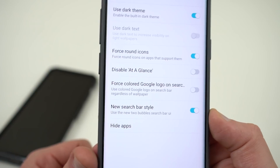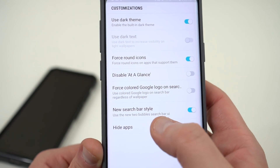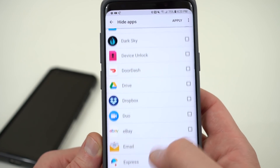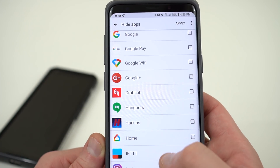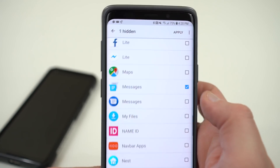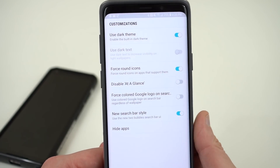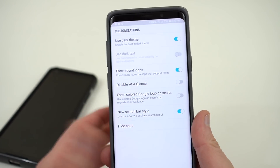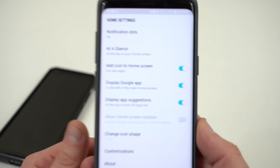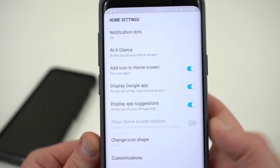I don't really like the colored Google logo option because that's not what it looks like in the version Google is testing for the Pixel. You can also hide apps — so if you want to hide apps in your app drawer, this is a really useful feature. If you've got apps you don't use very often you can get rid of them, especially if you have duplicates. For example, I'm using Android Messages so I could get rid of the regular Samsung Messages so I don't have two messaging apps.